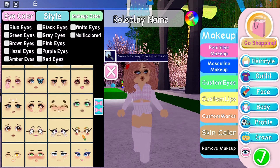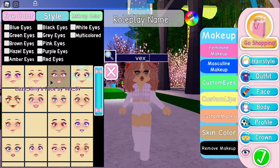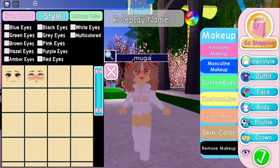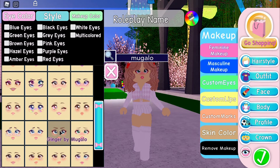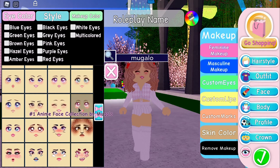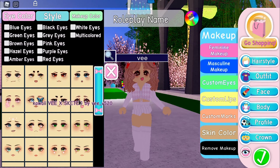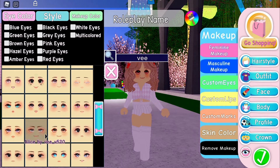Some face creators I really like to use — this is one of them. Vex SV has a lot of very adorable faces that go along with a lot of themes. Another one is Magalo — that's how you read it — which was once a very popular creator, and you can see many YouTubers' faces there. The other one I use, which is more common right now, is V underscore V520. There are a lot of cute faces that go along with outfits really well.